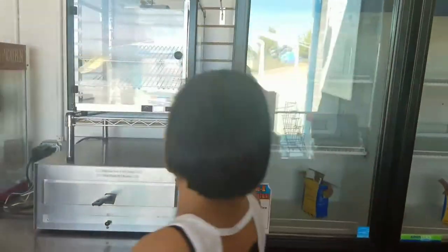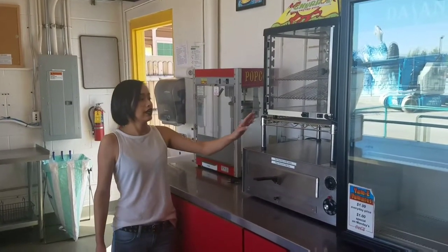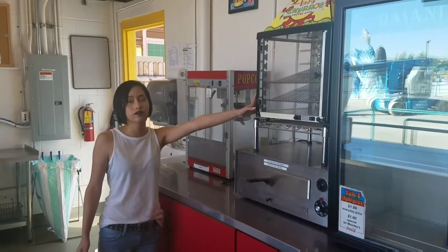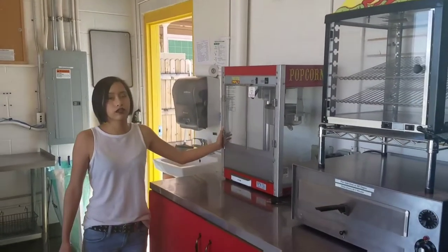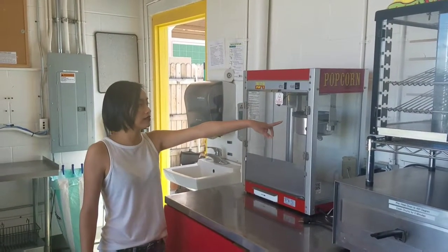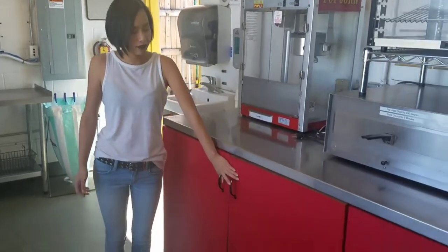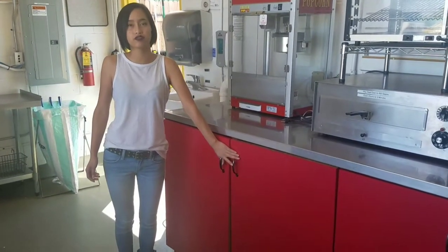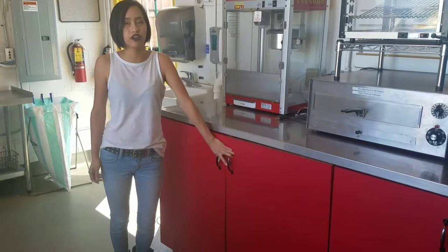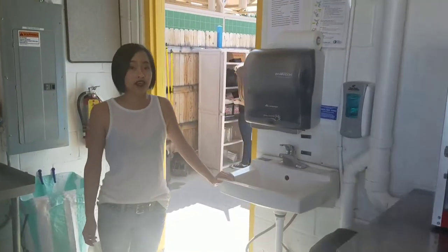Over here is our churro area. This is where we have our new churro oven — you also have to be 16 years or older to use it. You put them in here, and when you're done you put them in the churro warmer so they're good to go. Over here is the popcorn machine — basically we pour the mixture inside and turn it on in the morning and let it pop. Down here we have our last cabinet, where we store all the ingredients like sugar, cinnamon sugar, and sugar bags. Over here we have our sink where we wash our hands.